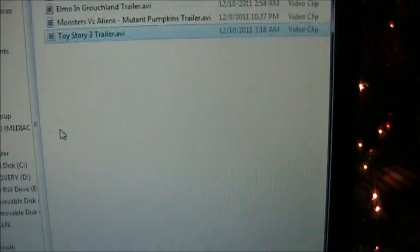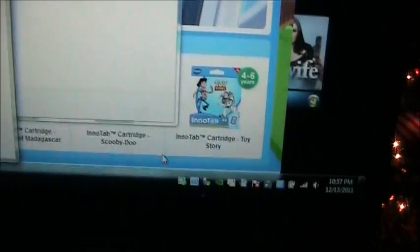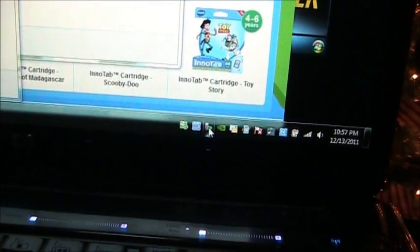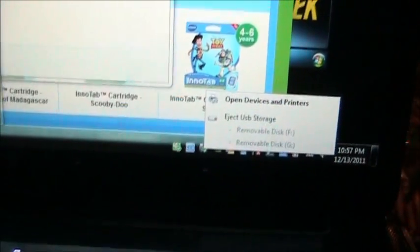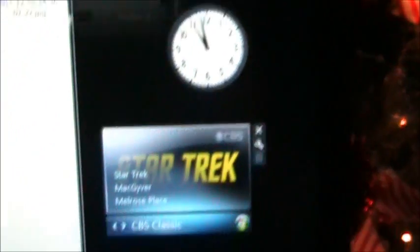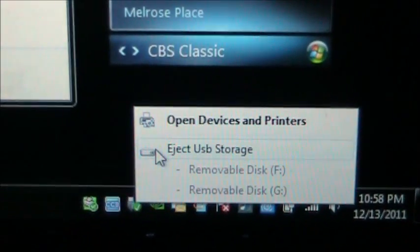It should be finished now. Let's try to shut this window off, then we'll disconnect the Innotab. I forgot to shut this LLN thing off too. Eject USB storage — now it can be disconnected.